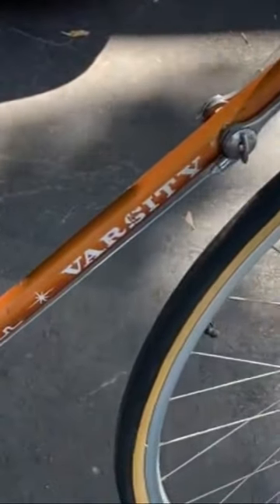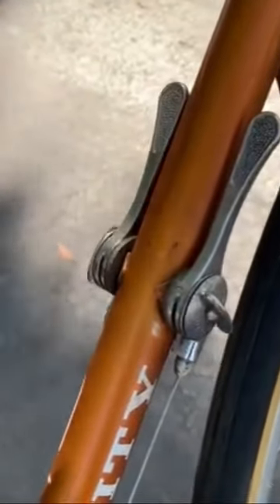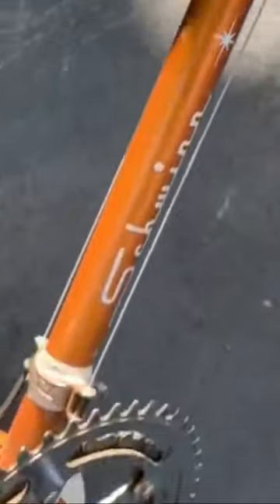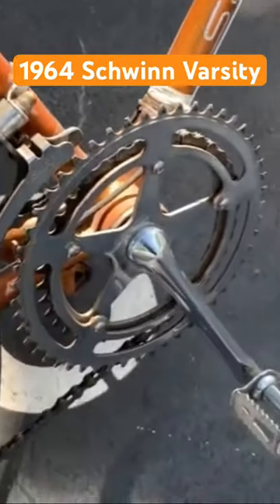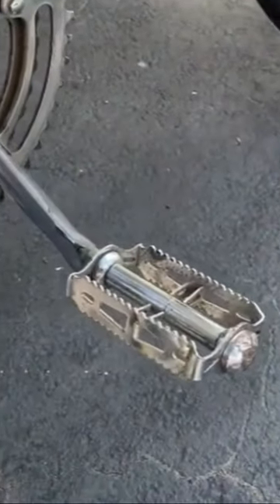I saw it on Craigslist selling as a 1970s Varsity and immediately recognized that it wasn't, just based on the color and the down tube shifters, as well as the very cool chainring and the nicer rat-trap pedals.